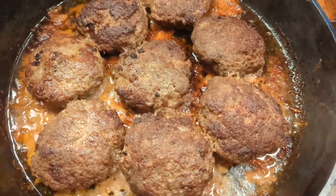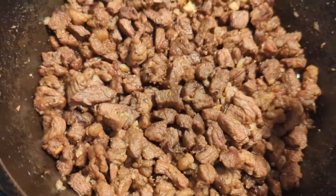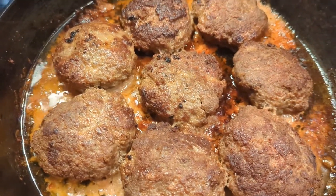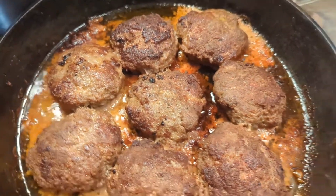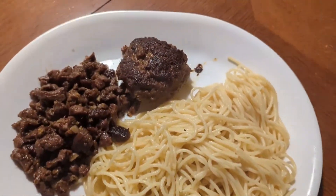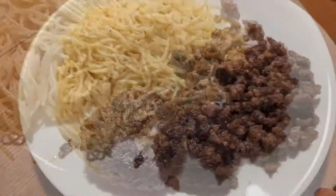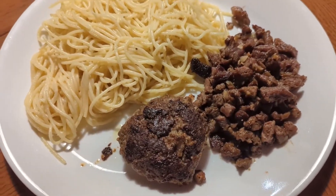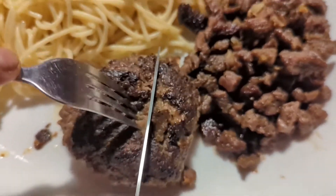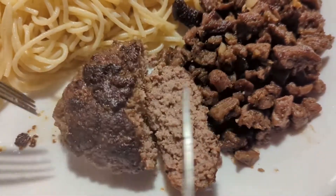Here you go guys — this is garlic butter noodles, garlic steak bites, and garlic hamburger patty. Let me plate up some. Alright y'all, let's see how the hamburger steak patty looks. Alright, alright guys, it is done!